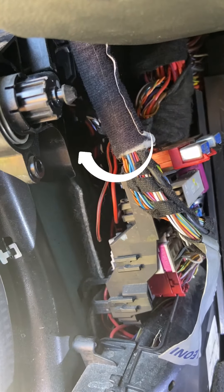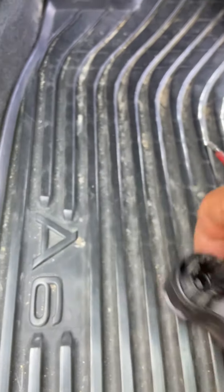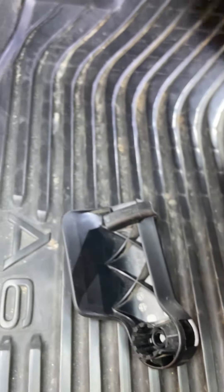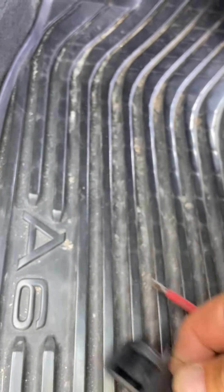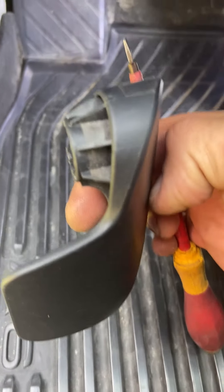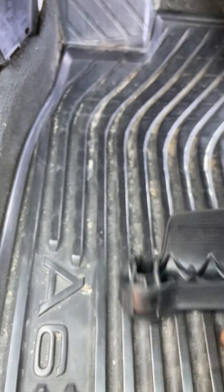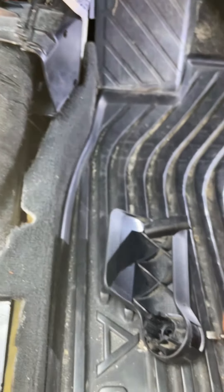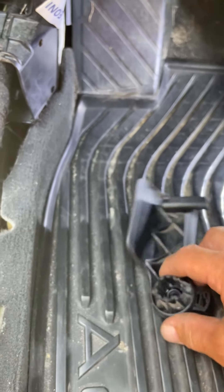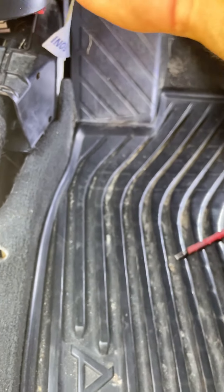To release it, you just need to take a screwdriver. From the backside where you can't see it when it's installed, it's simply a screwdriver on an angle in here, then pulling outward that way. Nothing too forceful, and it should just work.